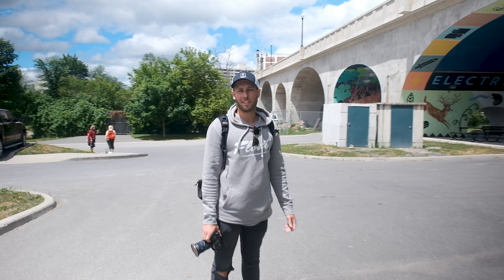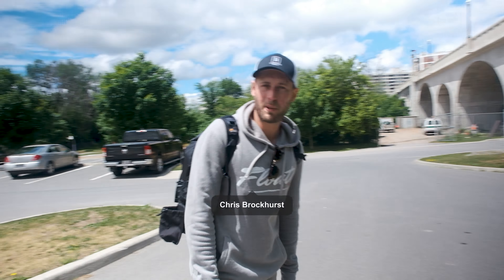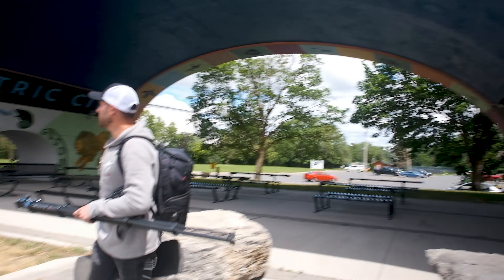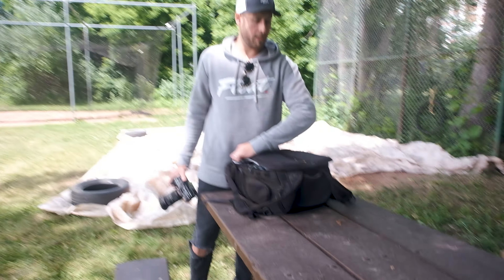Chris! Hey, how's it going? Good, how are you? Good. I hear we're gonna make a rig video. Yeah, thanks for meeting up. Of course, let's do it. We were gonna shoot under here, but it's way too windy. We can go find a new spot. This'll work, I think.